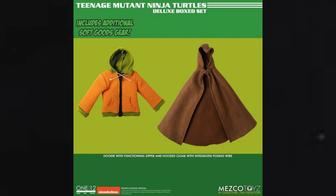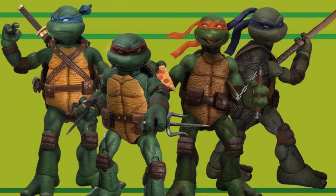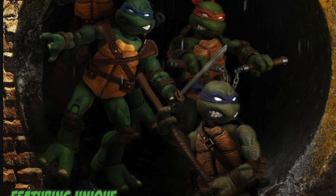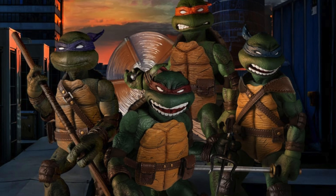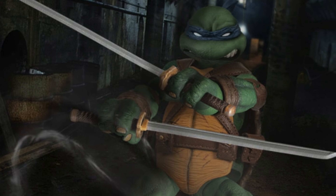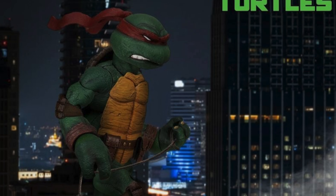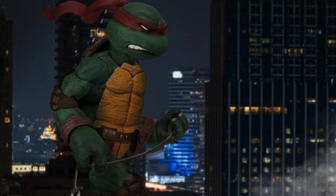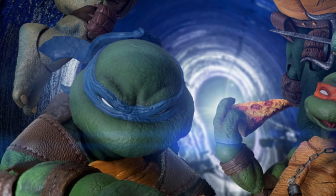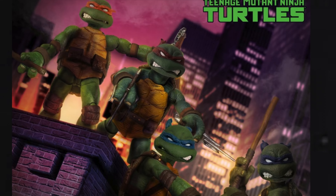Each turtle has a unique sculpt and they all look awesome. They're very stylized Mezco — it looks like a more stylized, realistic Super 7 Ultimates style, carrying a lot of the retro look, updated through the Mezco filter. They've added elements from the Nickelodeon Turtles, the 2002 animated series — if you look long enough, there are elements from different incarnations of the turtles, which I think is cool.